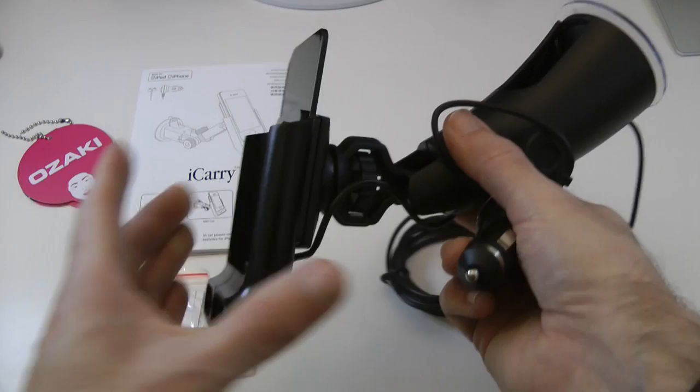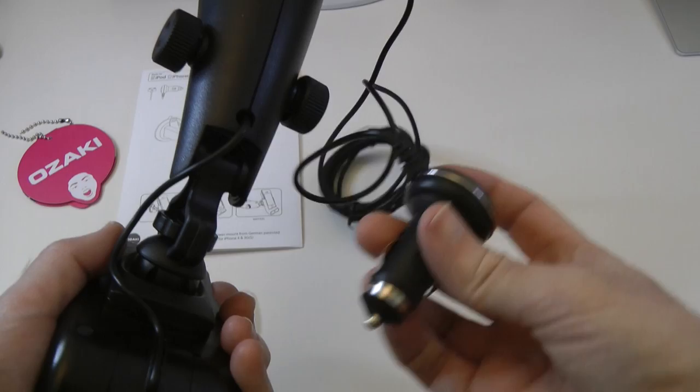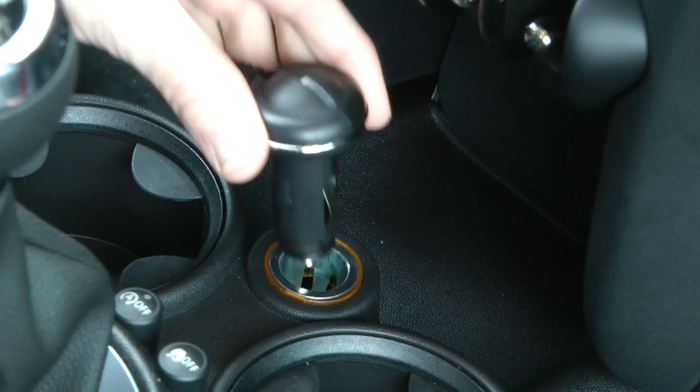And then we've got the holder itself, and it's pre-wired which is quite different for these. But you can take this off and get into the internal wiring here if you want to. This runs round to a vehicle accessory socket, which plugs into your 12 volt socket in your car, van, or lorry, whatever you're driving.